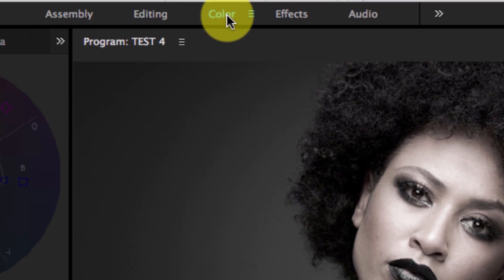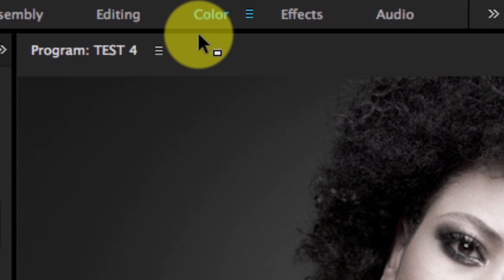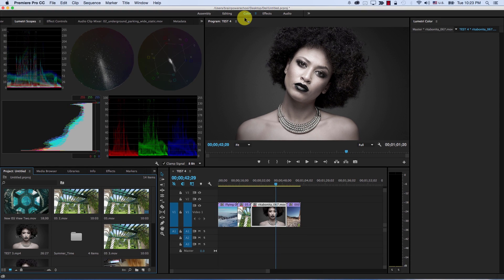The first thing we noticed is that we have a dedicated coloring panel. We had this before, but the fact that they have it here in the middle means that Premiere is moving more towards adding more coloring features.